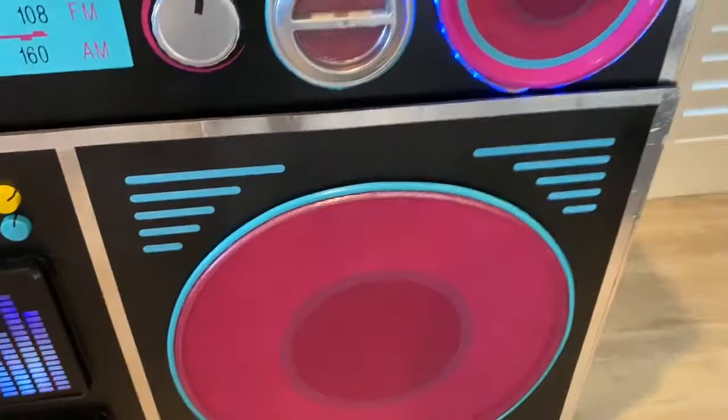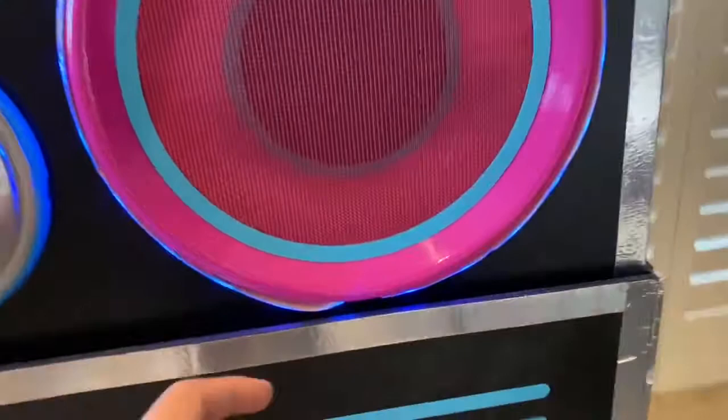The next dollar store item is these speakers up top. These are just pink plastic plates from the dollar store, with the same mesh and card effect. Then I added these LED lights that I got from Amazon around them. There's just a little hole underneath that goes back, and they're just battery operated. So you can change colors there.